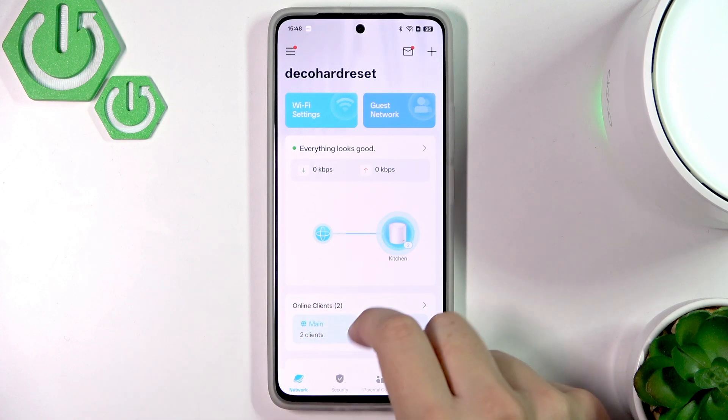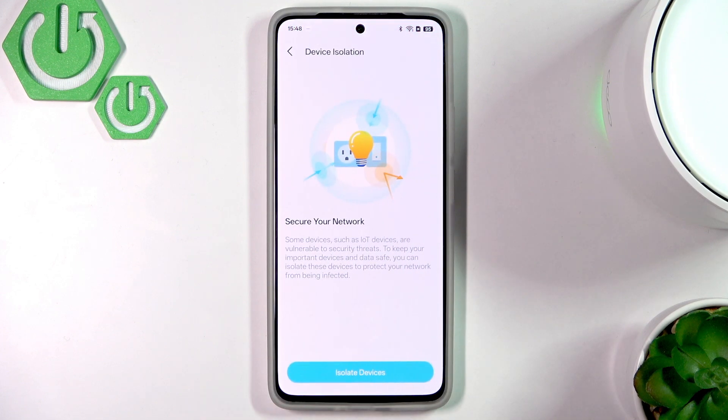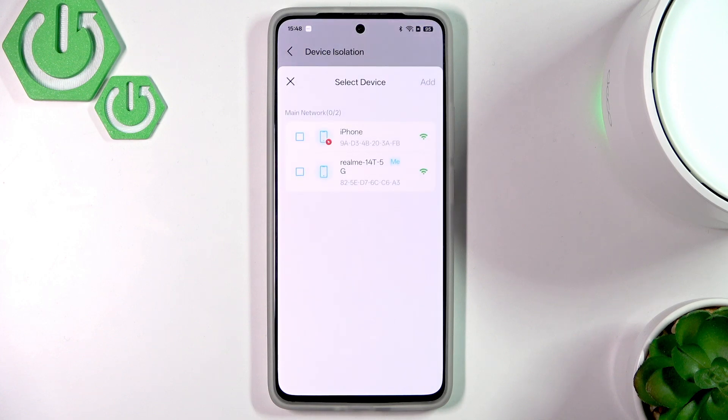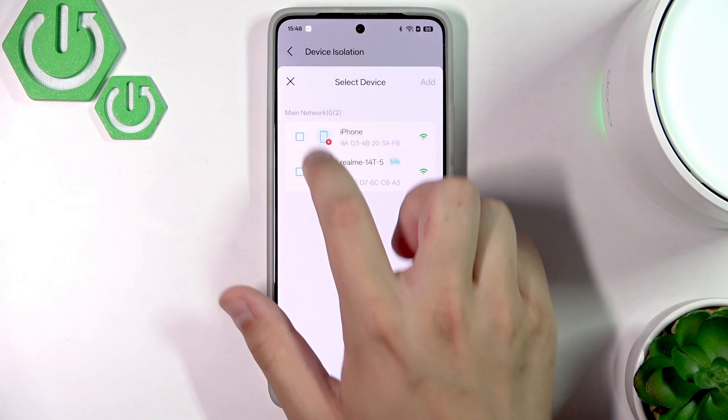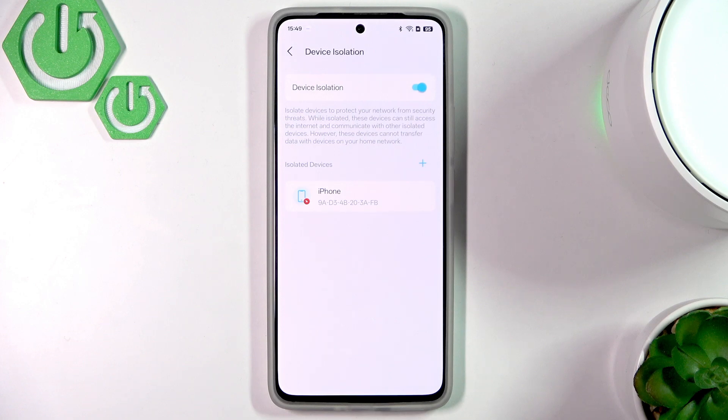Click on Security right here, then click on Device Isolation. Now we can click Isolate Devices, and as you can see, we can select the device — for example, an iPhone — and now it's isolated.